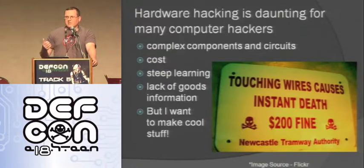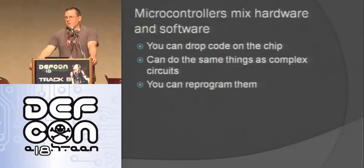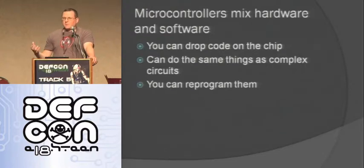One thing that really helped me is last year I picked up the hardware hacking kit sold here at DEF CON — it had a Parallax board, which is a really cool board. Then I started hearing about these Arduino things, reading on Hackaday and the Make website. I picked up a couple of Arduinos and just started messing around. This is why I like Arduinos and microcontrollers: they're a good mix of hardware and software. You can drop code on them and they can do the same thing as a really complex circuit but on one little chip. They're easy to use and you can reprogram and repurpose them — it's not like a circuit where you have to desolder and resolder everything; you just drop different code on it.